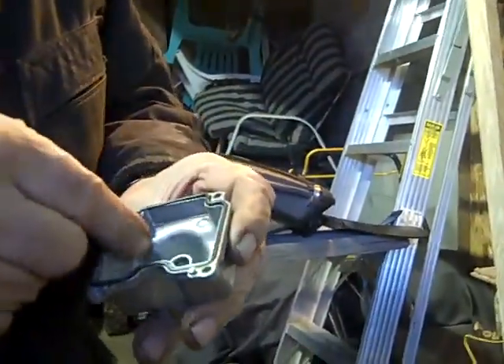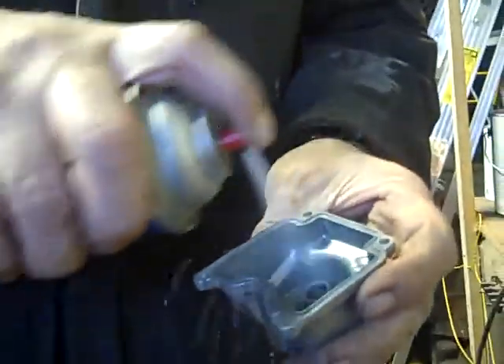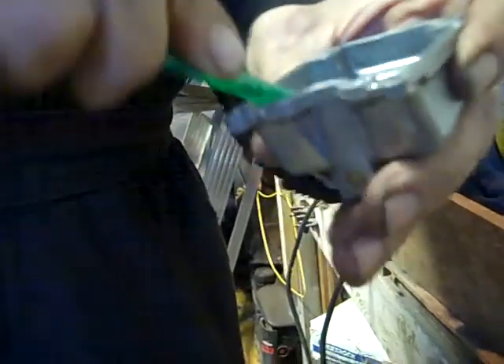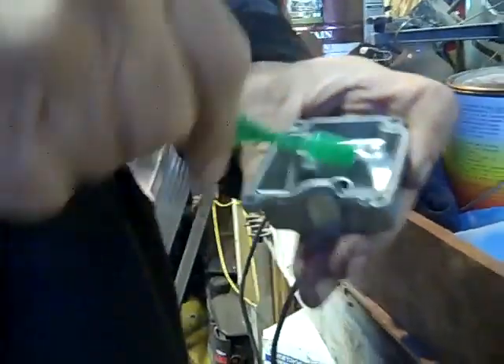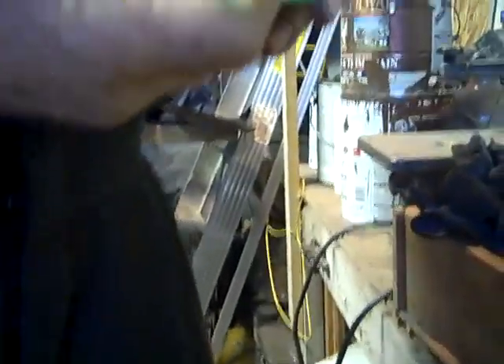Then I take the carburetor and pull this O-ring off - you don't want to clean it. I take carburetor cleaner and spray it in the bowl like this, and I've got this toothbrush - it'll work pretty good to clean it all out. Get it down in there as good as you can. Look at how dirty that toothbrush is now.